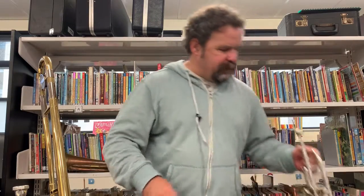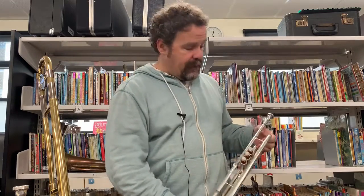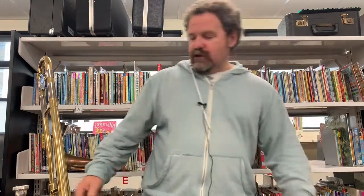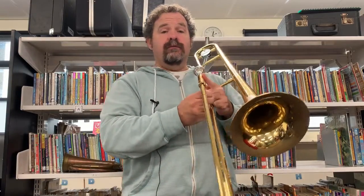So what that means is that when you get onto your trumpet, for instance, you can play it one-handed. No drama at all. Of course on a trombone, what that means is you don't have to move your slide at all.